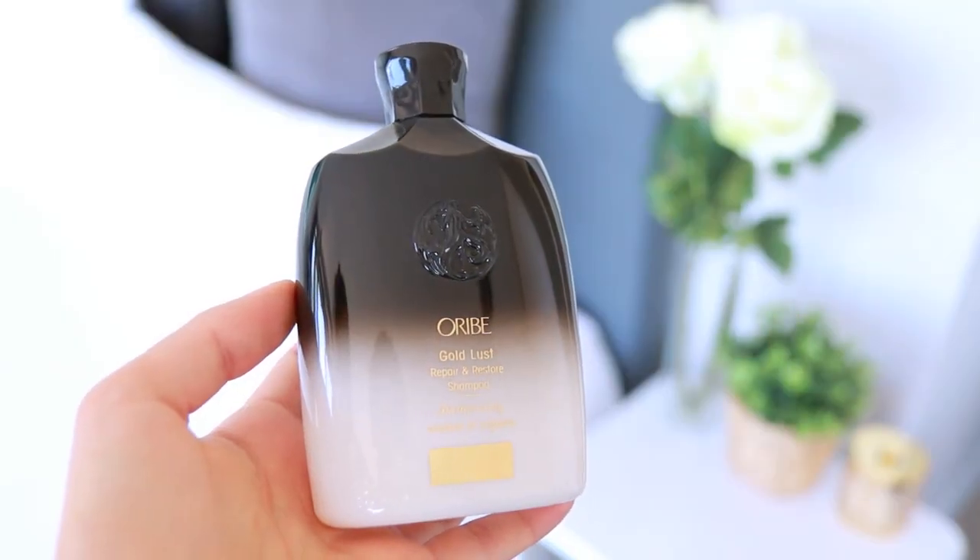The two shampoos I rotate between right now are also more on the natural side. The first is by Oribe — the Gold Lust Repair and Restore Shampoo — and this is by Chloraine, the shampoo with chamomile. The Oribe one is definitely a bit of a splurge — a high-end luxury hair brand — but I heard so many good reviews and I really like it. It's safe for color-treated hair, and it actually has real flecks of gold in it and smells so good. The Chloraine one is also really good — it's a plant-based shampoo.